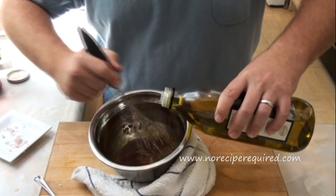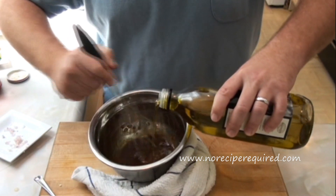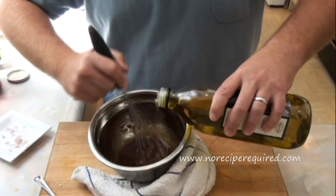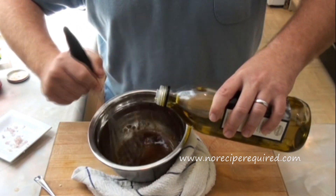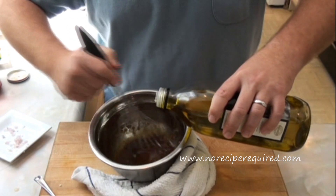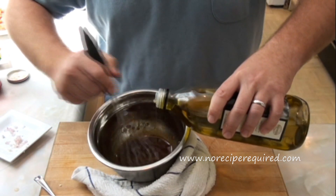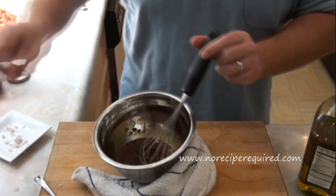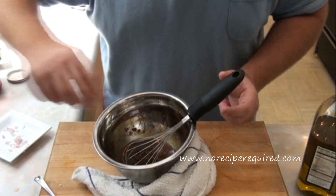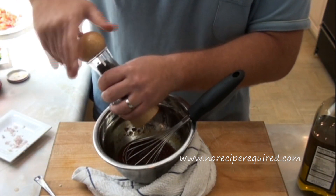I think just a few more drops here will get us to where we want to go. This can also, in addition to being a salad dressing, be used as a sauce — just leave it a little bit thicker. Of course, don't forget the salt and pepper. Add it here just like you would everywhere else.